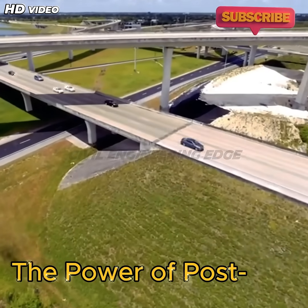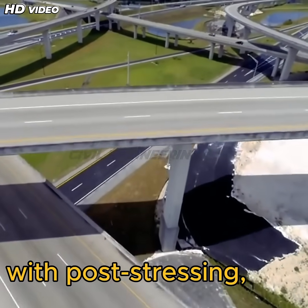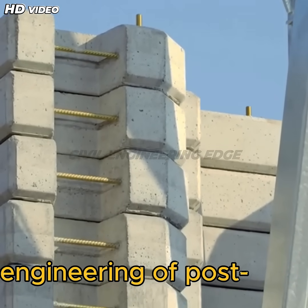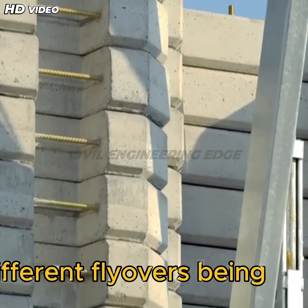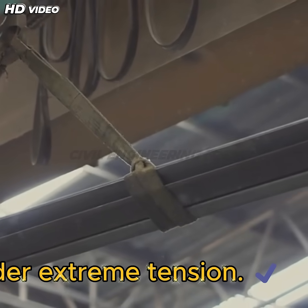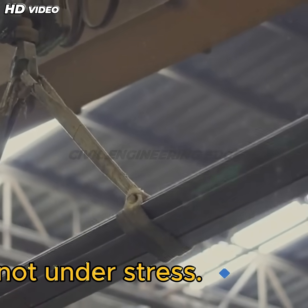Welcome to the brilliant engineering of post-stressed concrete. In one girder, steel tendons are tightened under extreme tension. In another girder, the tendons are present but not under stress. Let's test their strength.